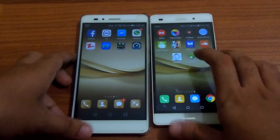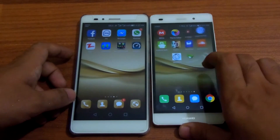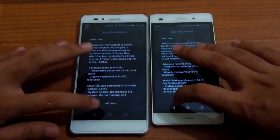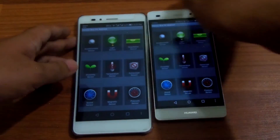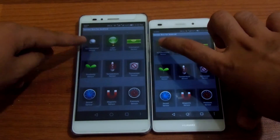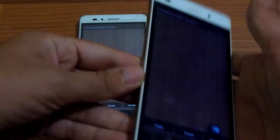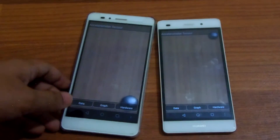So let's compare the sensors of both the phones. Both phones have an accelerometer sensor. This one is used while playing games like Subway Surfers and Temple Run — you know, teeter game type things. Almost all phones, most phones have this sensor.